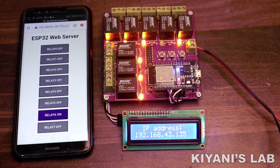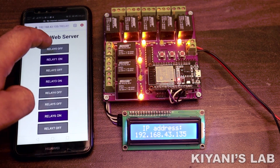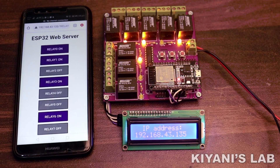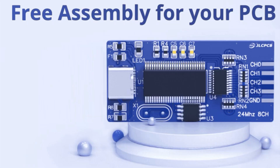Hi friends! In this video I'm gonna make an IoT home automation system using ESP32 board. With this system we can control our home devices with our smartphone. So without further ado, let's start this video.